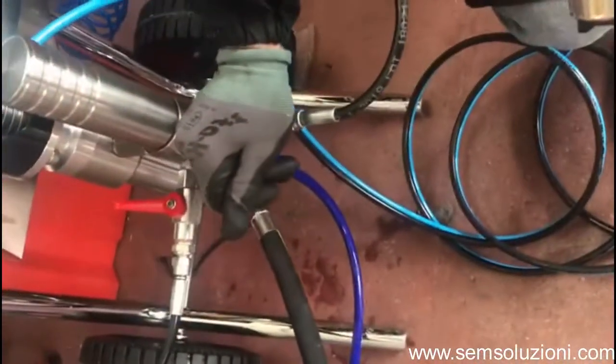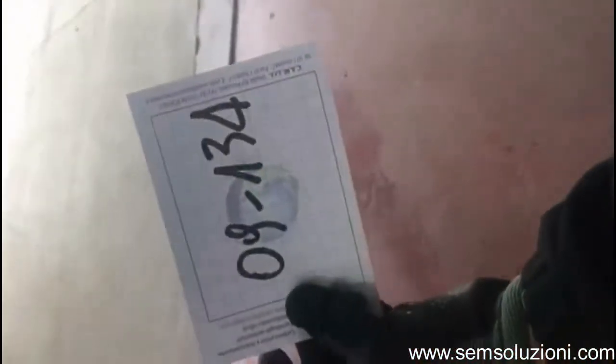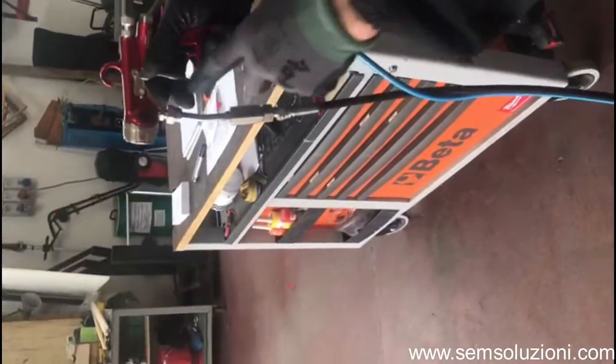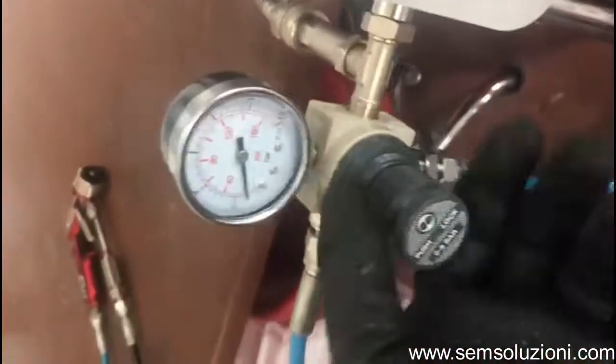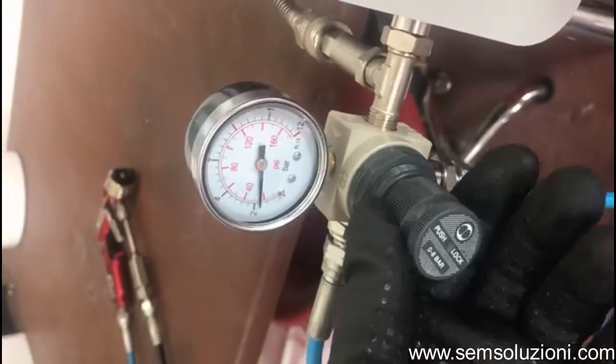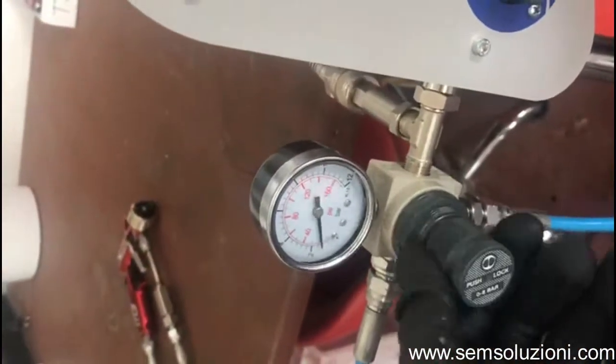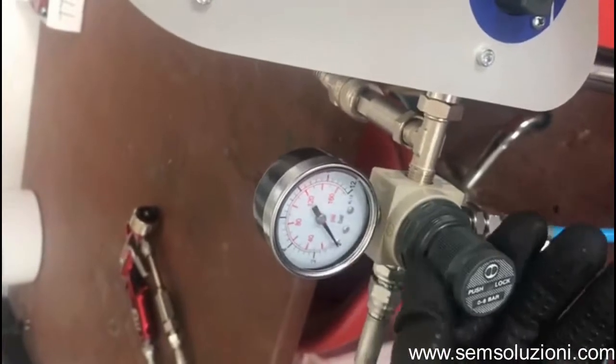We open the tap on the first gun. In this one we have installed a very big nozzle, so this is for large surfaces. We can also set a little air pressure here and regulate it as you like best to find the way it works better.